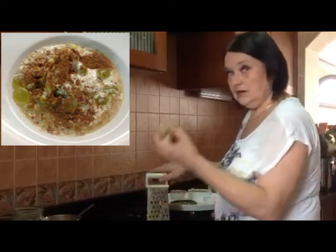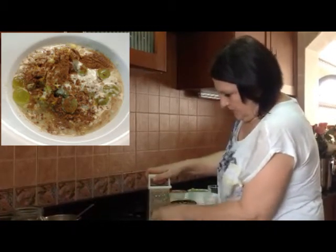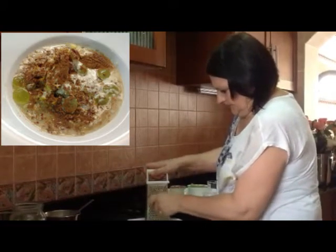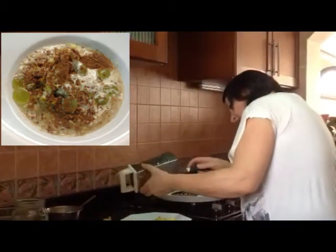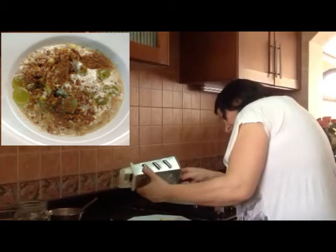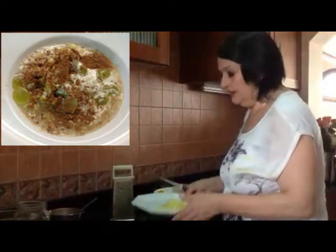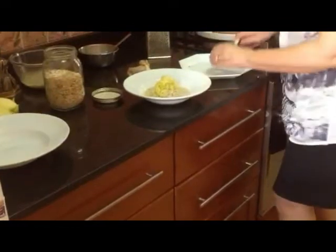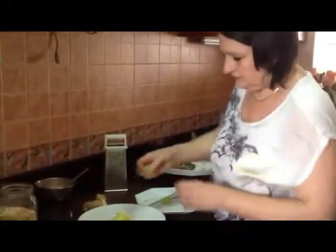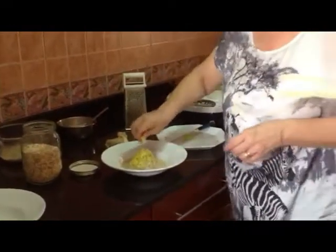Then we take the ginger. It's really such a healthy dish and so yummy. I skipped everything — we like eating eggs in the morning or bread — but this is really a full meal. Then we add it to the oats. You mix the ginger and the apple together? Yes, exactly, because it all goes in one bowl anyway.